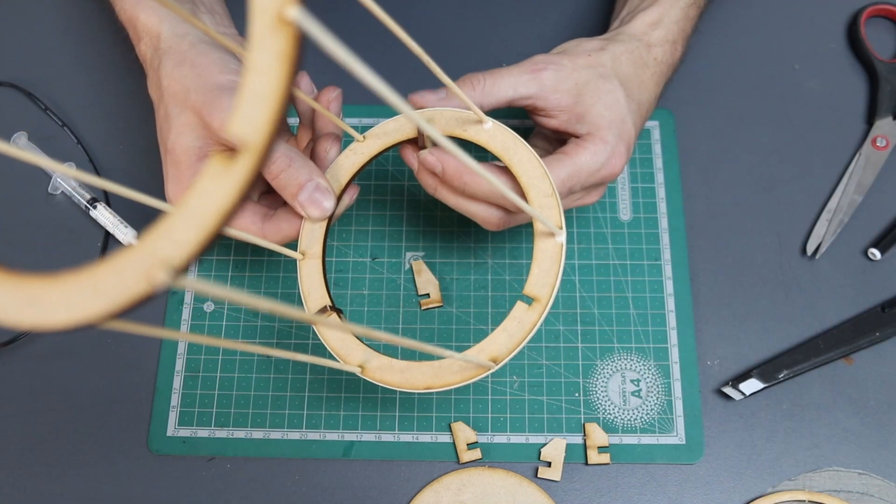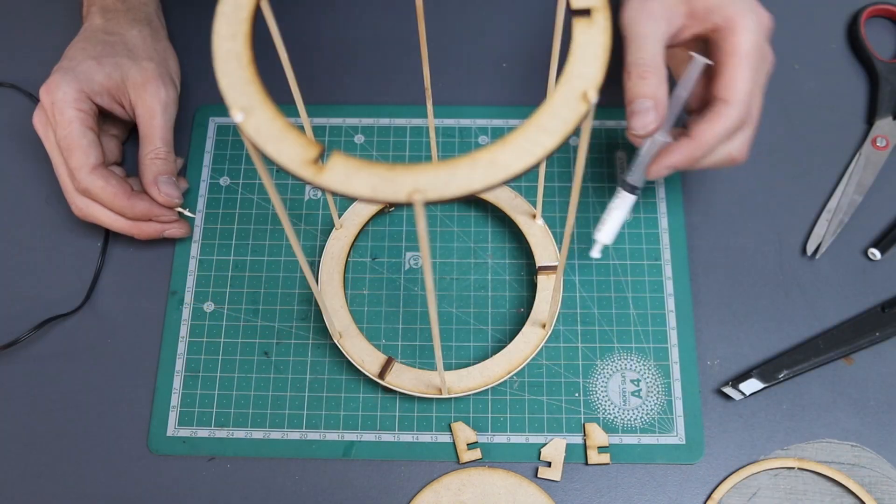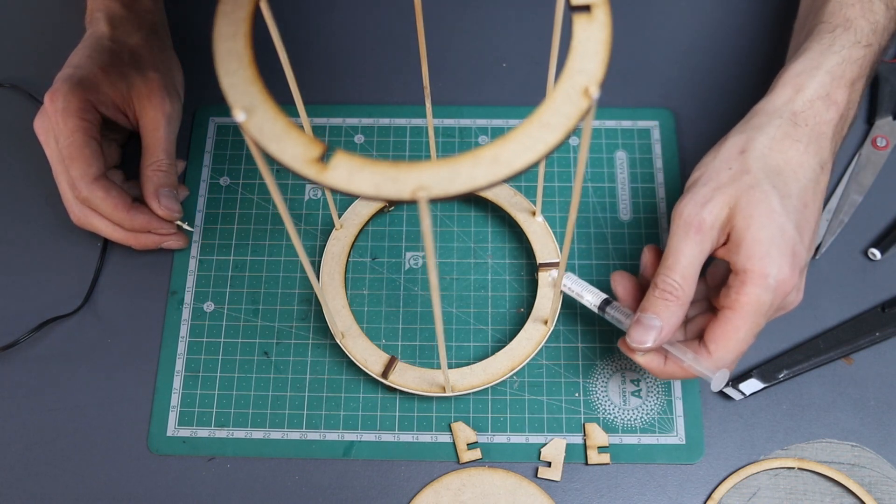Wedge your legs into the top and the bottom of your biltong maker and add a blob of glue to each one for extra stability.